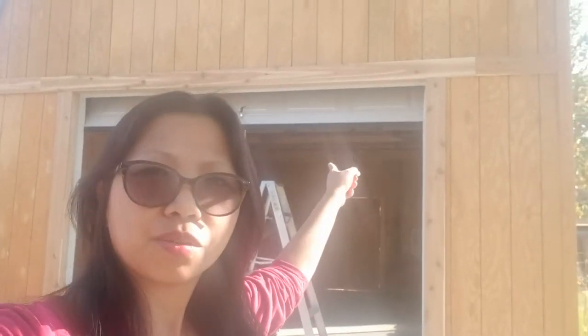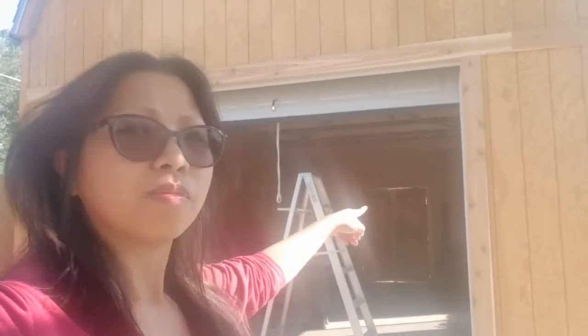Hey guys, good afternoon. In today's video I am going to show you the full barn garage, and it's already almost finished. We just need to put up the trim on the window and the door and it will be done. Mike already put the garage door in, and all we need to do is put the trim on the side, the window trim, and also on the door. Mike is making a brace for the basketball hoop, and Dana's ready to play basketball.